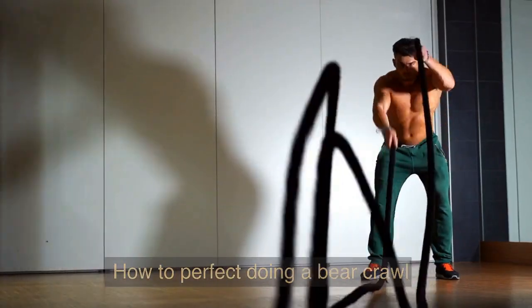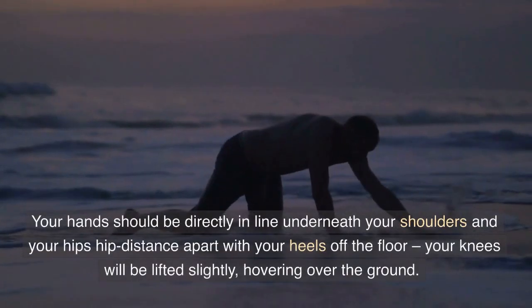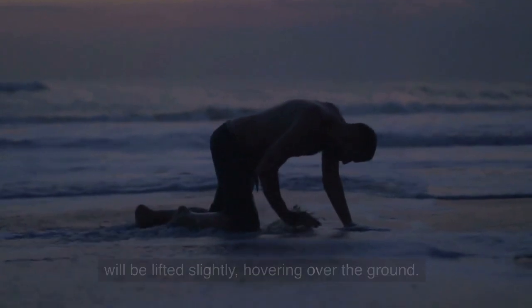How to perfect doing a bear crawl. To properly execute a bear crawl, start in a push-up position. Your hands should be directly in line underneath your shoulders and your hips hip-distance apart, with your heels off the floor. Your knees will be lifted slightly, hovering over the ground.